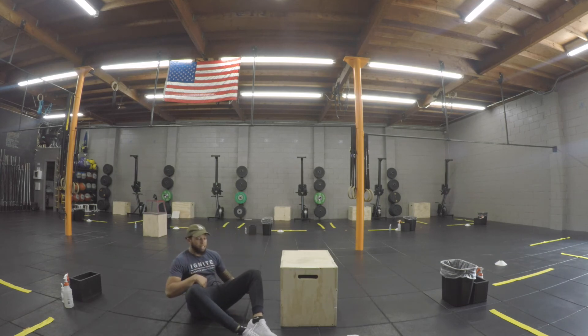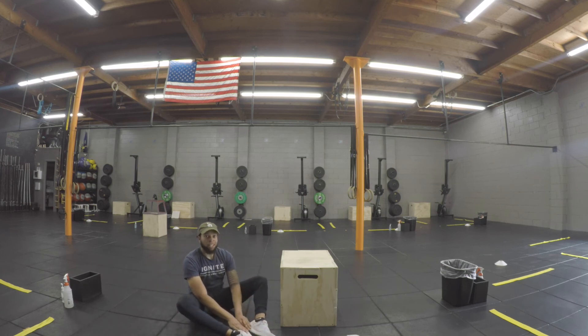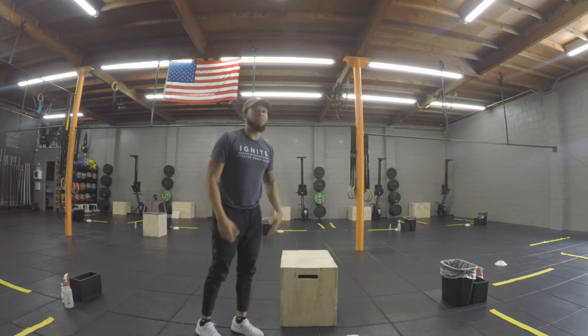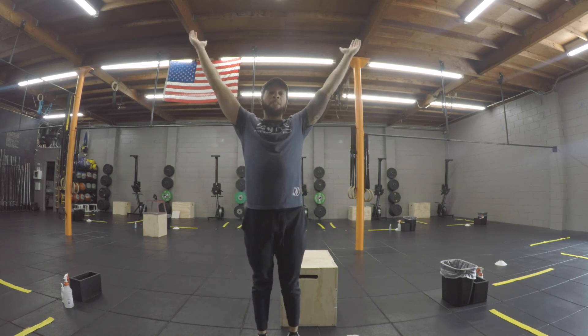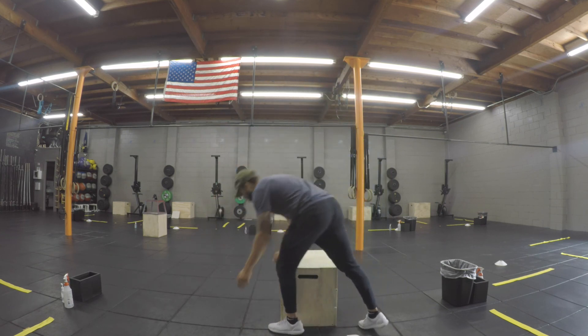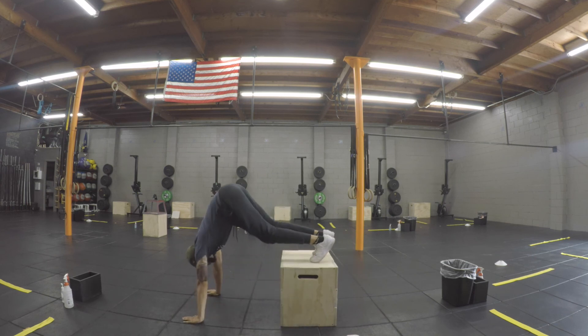For sit-ups, try to get your shoulders past your hips, coming all the way down and extending all the way through at the top. After your 21 reps, move into handstand push-ups. If you have a wall you can kick up, bring those knees into your chest, extend, and push out. If you have a box or couch, go up on your knees or tiptoes, plank yourself into the upside-down position, lower down into the push-up, and lock out at the top.